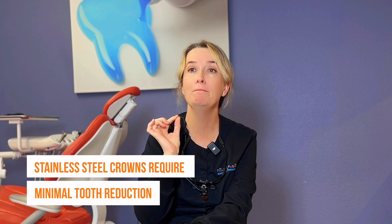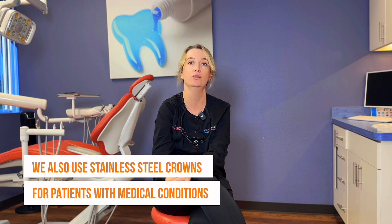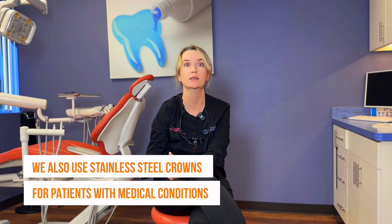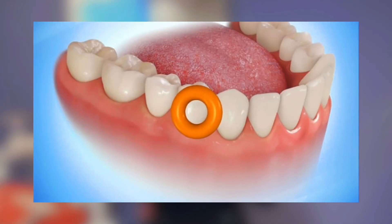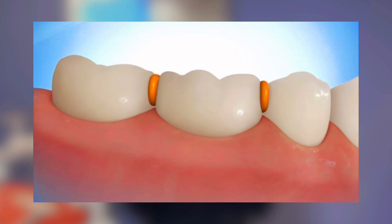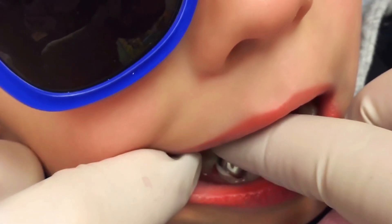Stainless steel crowns require minimum tooth reduction. Nowadays we do a whole crown technique. Sometimes we put separators — for example, we had a kid with a cardiac condition who was on the list for a heart transplant and needed crowns on two teeth with large cavities. We could not inject him or put him under because of his heart condition. So we did this non-invasive technique: we put orthodontic elastics or separators between his teeth, let him go home, brought him back a week later, and the crowns just snapped on. We put the glue on and snapped the crowns on — done. It's a non-invasive technique, a very cool new one.